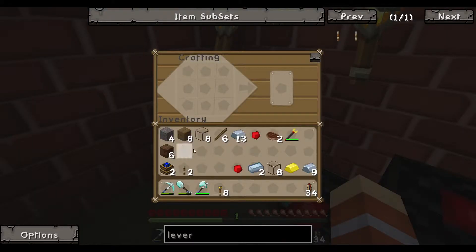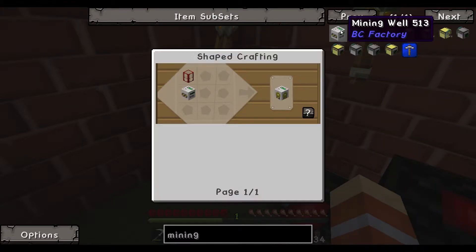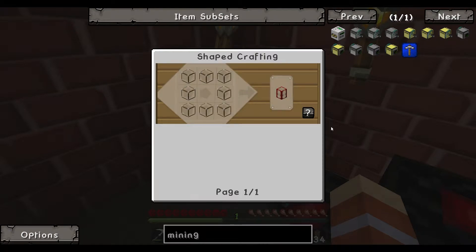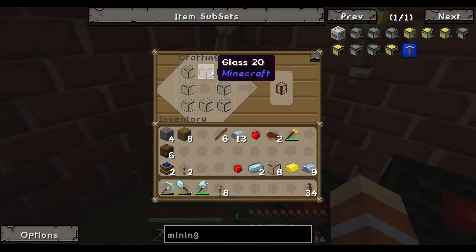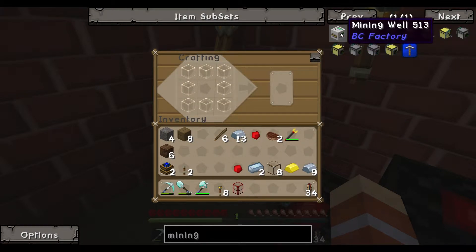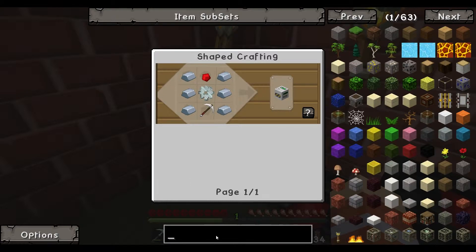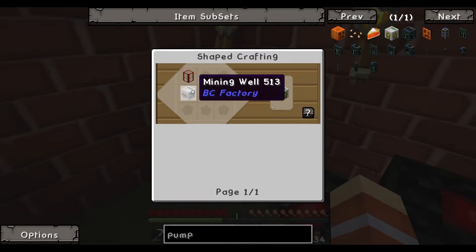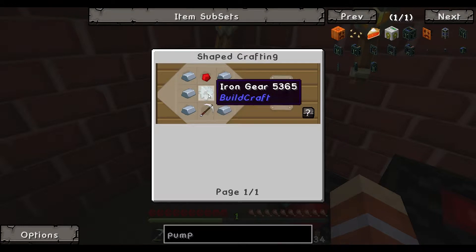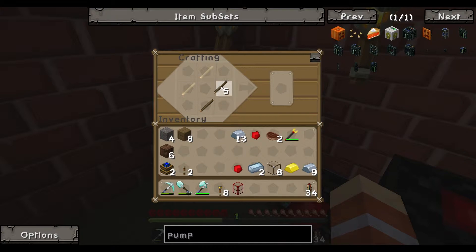First we're going to build the mining well. We need a tank, so let's build that — there's our tank. We also need to build the mining well pump. I got my tank and now the mining well.